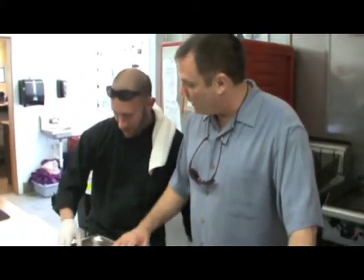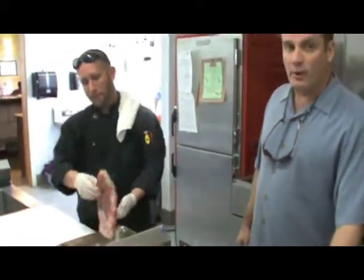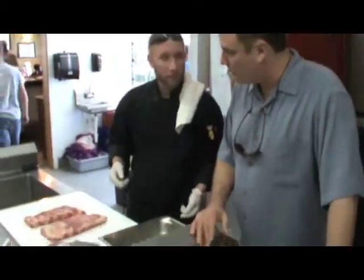We're going to do a rib rub - barbecue dry ribs. What we have here is St. Louis style ribs. What's the difference with St. Louis dry ribs? They're cheaper.